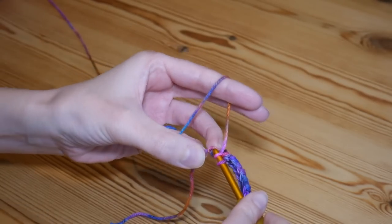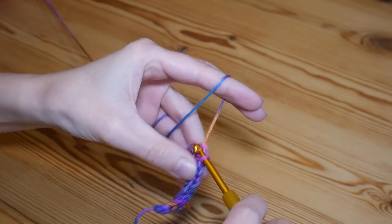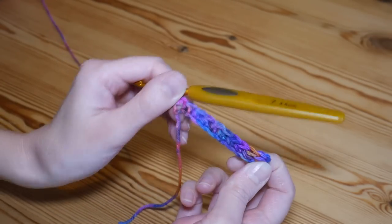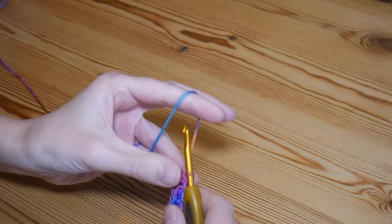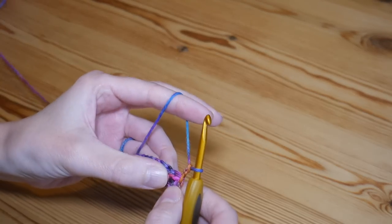I'm doing my final half treble into that very last chain before my slip knot. That is how you're looking — you'll just have a small row of stitches, and that will be the width of your brim. To move on, I'm going to chain two and turn my work.